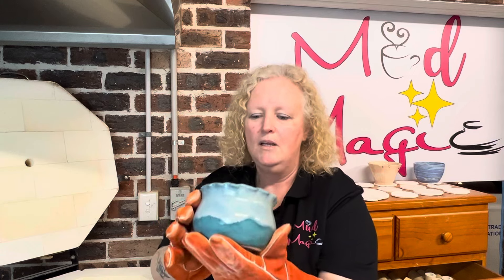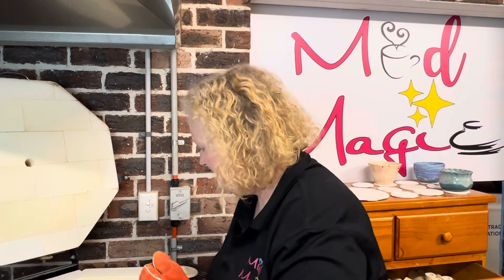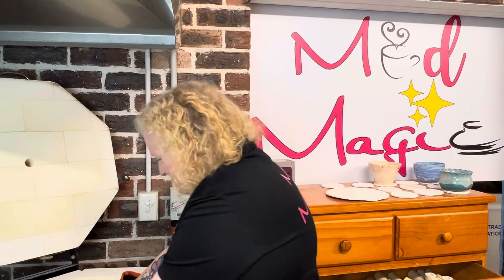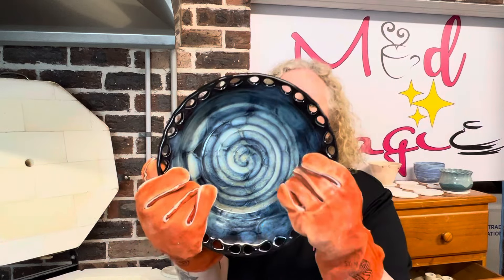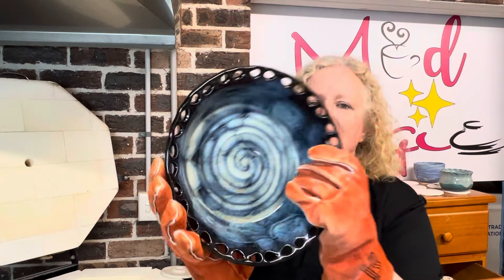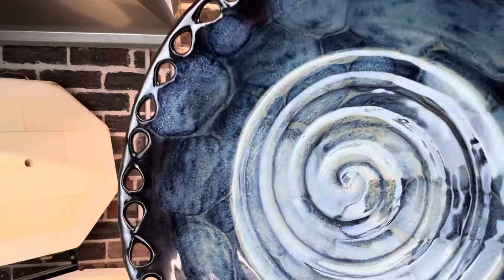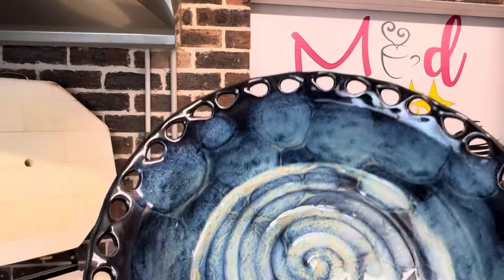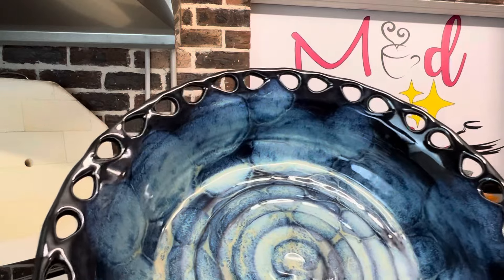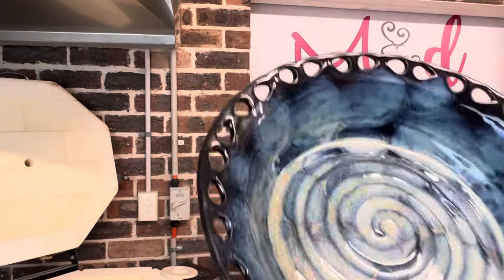Oh I absolutely love that - so there should be a little matching sauce bowl further down. Oh my frozen pond bowl - it's almost glorious! For a first attempt, that's got to get a glorious. Wow, that's beautiful! Look at it on the walls here.